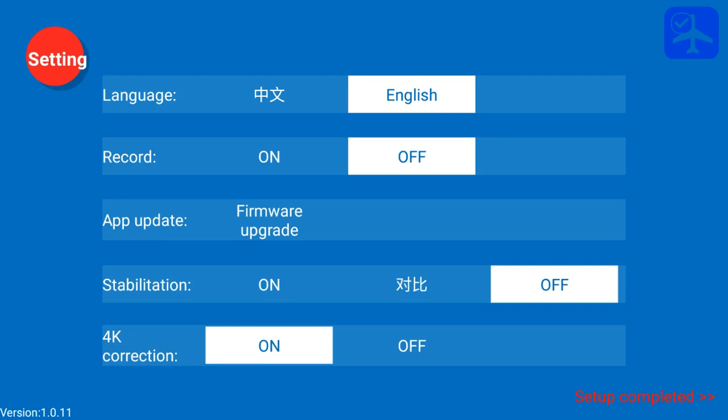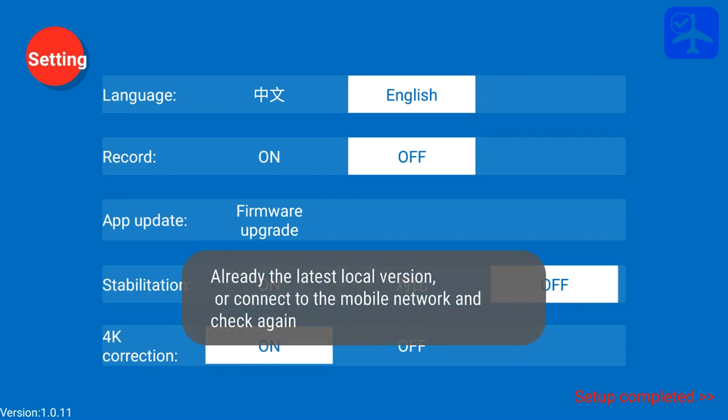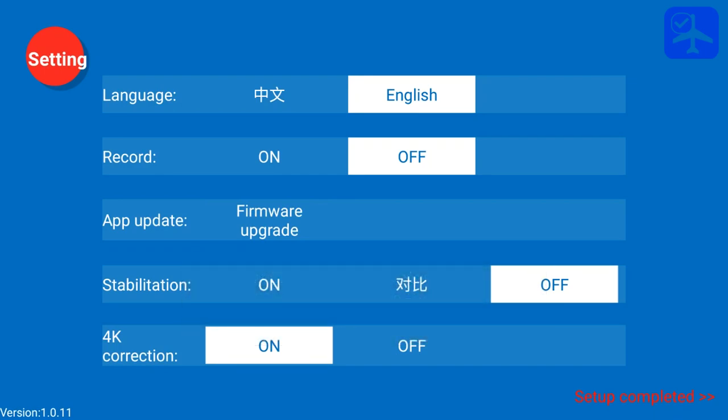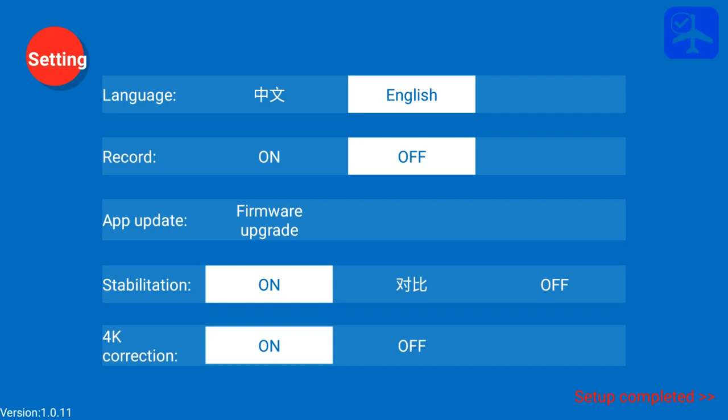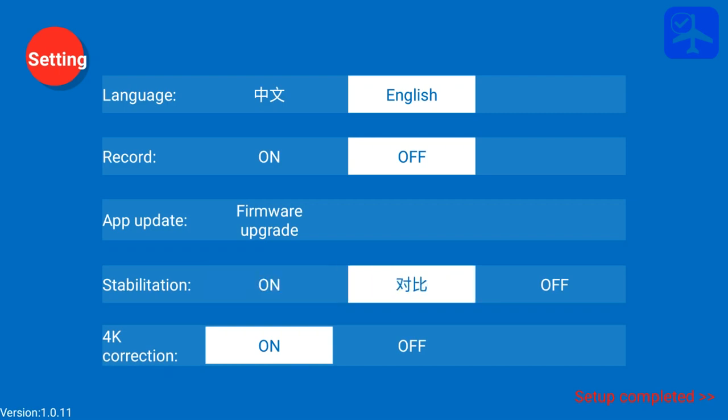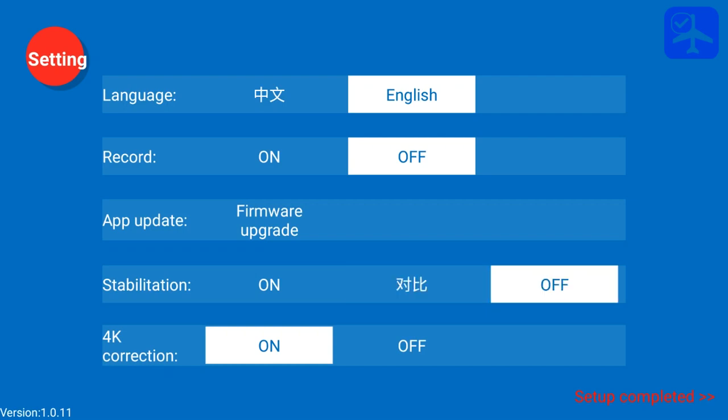Continuing through the menu options: there is an on/off record switch to turn on recording automatically upon arming the quadcopter. The app update and firmware update buttons do nothing, even if connected to Wi-Fi — it still says no available version. The stabilization button turns on and off the electronic stabilization of the camera. There is a middle switch whose Chinese label is unclear, and the off switch turns off stabilization.